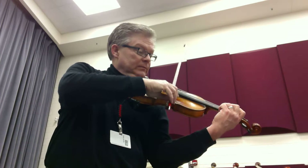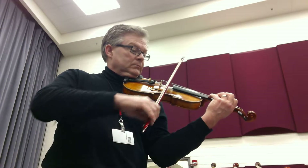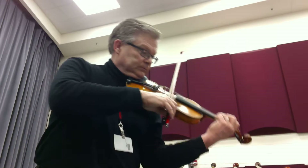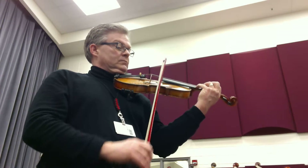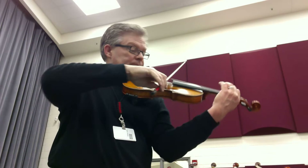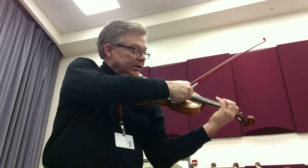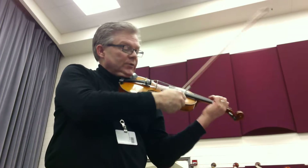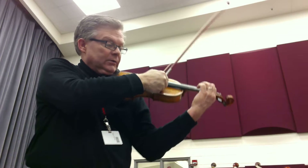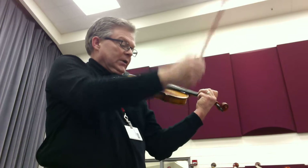Two. Two. Two, three. Watch for the cutoff. One, two, three, four, five, and three, and three, and, and.